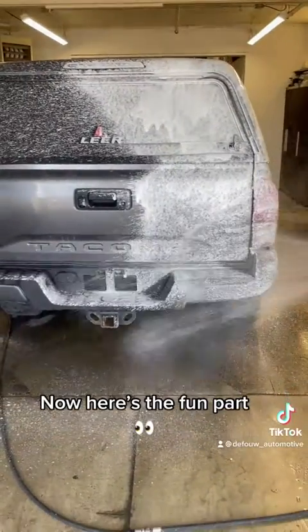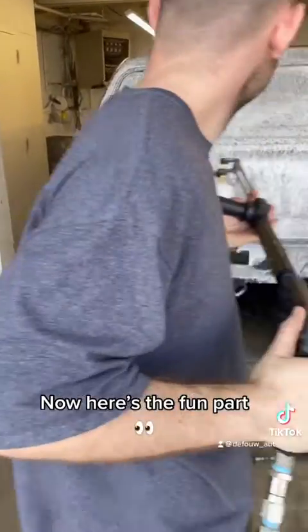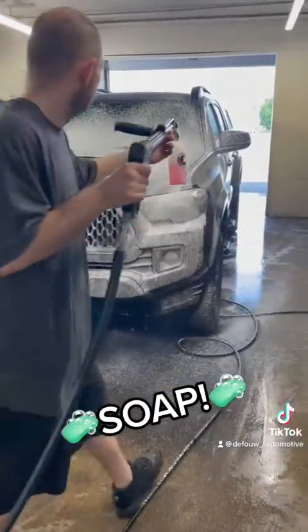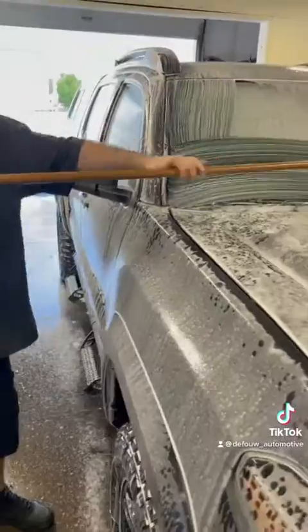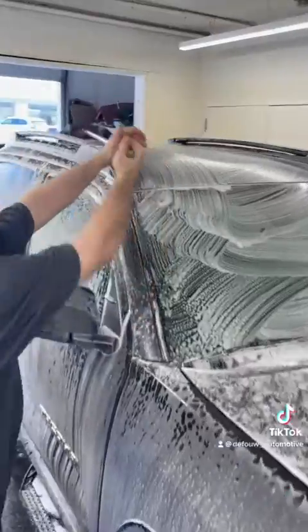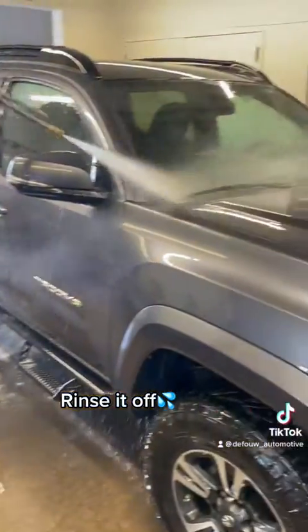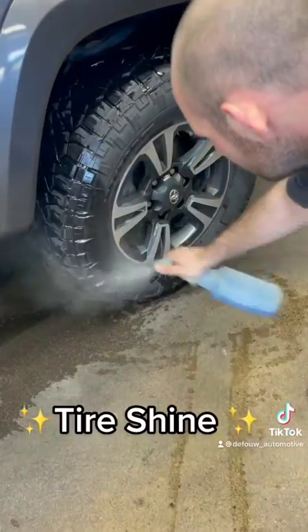Check out the difference after cleaning under the hood. Now here's the fun part — soap. Rinse it off. Tire shine.